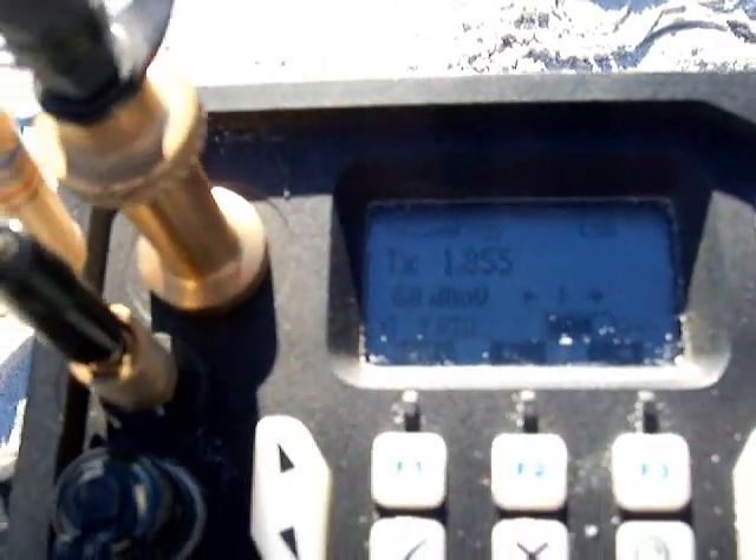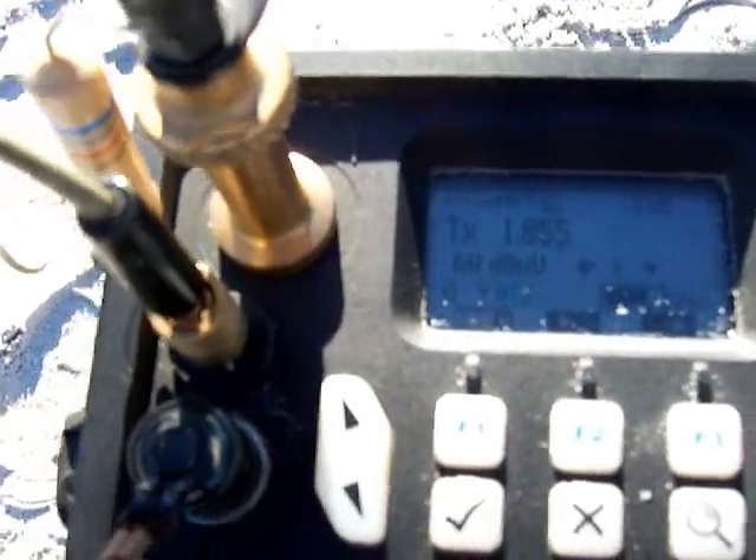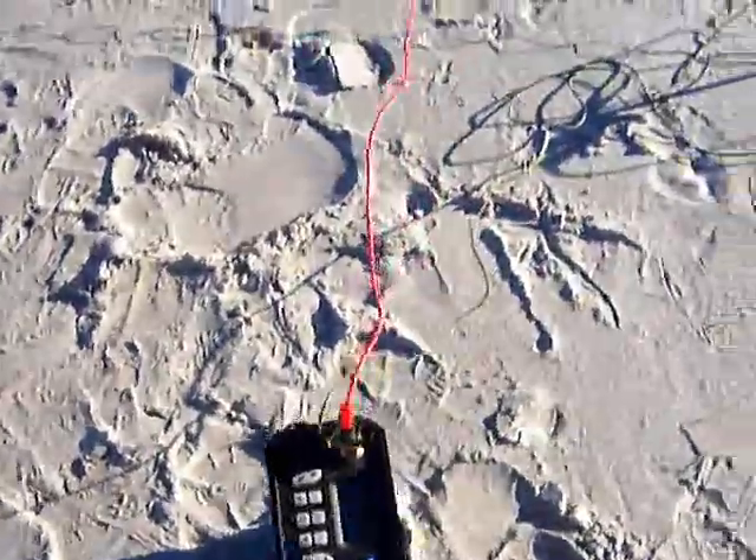Hi, this is VK5 Zulu Evictus here, kite portable from the beach, just giving a view of the setup here.